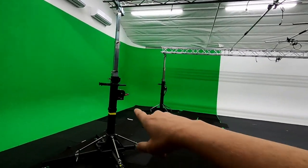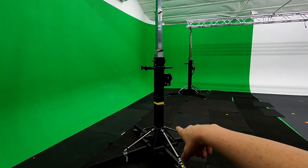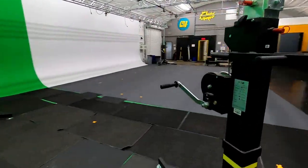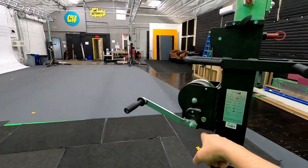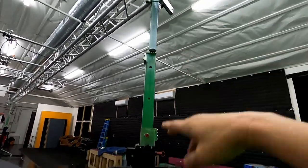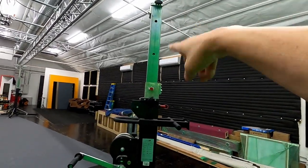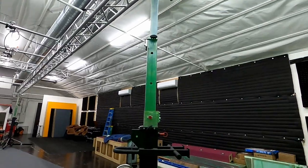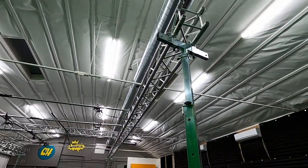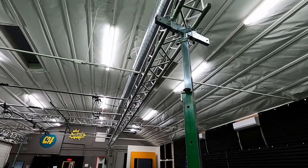So what you got here are basically rolling jacks, and they're crank-up, as you can see right here — this is a crank-up rolling jack system. You've got four parts of the extension, so you can roll it up as high as you want.